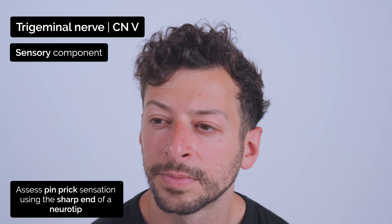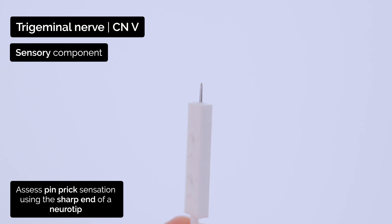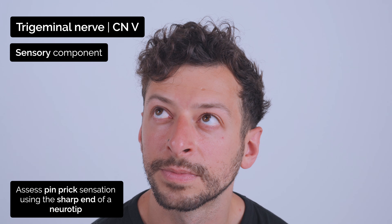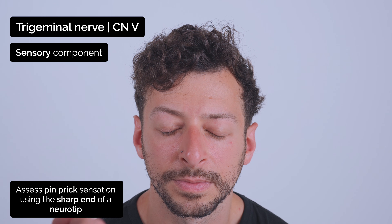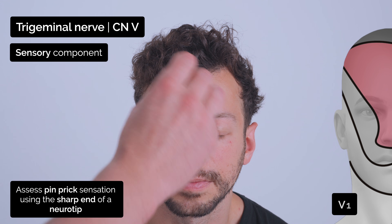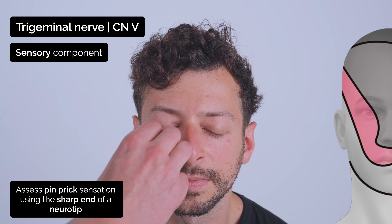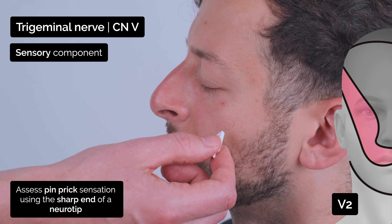I'm going to try the same just using this pin. It's going to feel sharp. Can you feel that it's sharp? Yeah. Good. Okay, if you do the same — just close your eyes for me and just tell me when you can feel it's sharp. Yeah. Yeah. Is that the same on both sides? Yeah. Yeah. Yeah. Good.